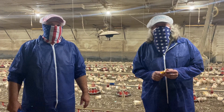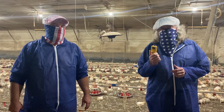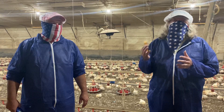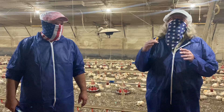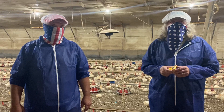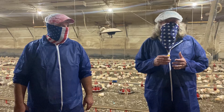Hey folks, we're back inside the chicken house again today. What we're going to do today is talk a little bit about some of the tools that we use inside the chicken house that help us better manage what's going on. Raising chickens to some degree is a bit of a feel — you kind of have to figure out what works and what doesn't work.